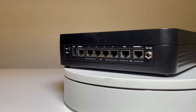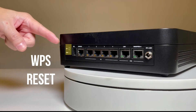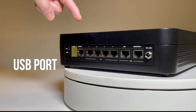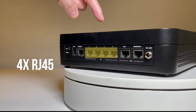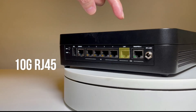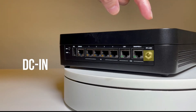On the port side of the LWRX8460, as you can see here, there is the WPS button, the reset button, a USB port, a console port, four RJ45 copper ports, one 10GB copper for LAN, a 10GB WAN and PoE++ PD port, and a DC-in power connector.